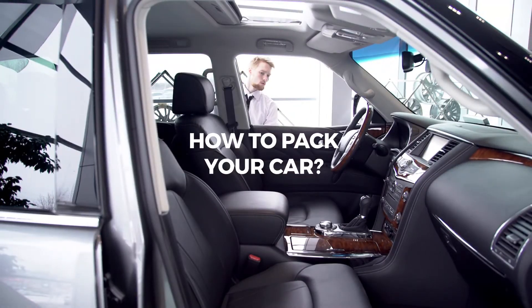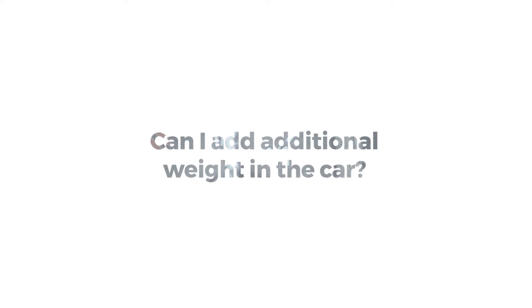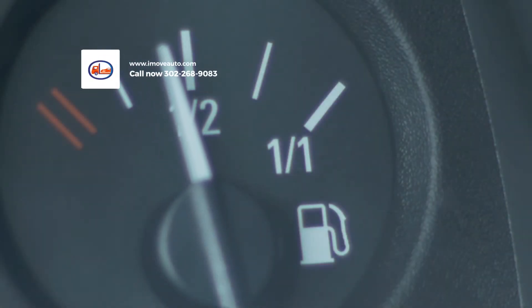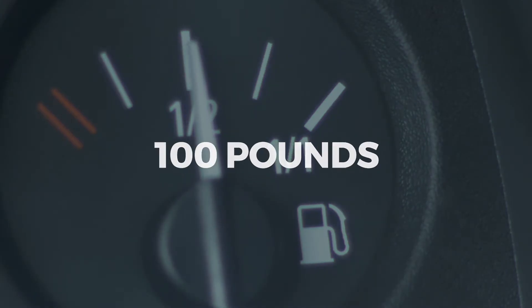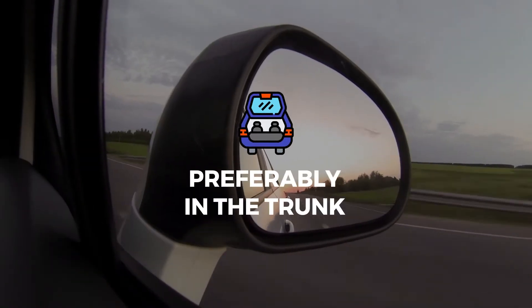How to pack your car. One of the most frequent questions we get: can I add additional weight in the car? The answer is yes. By ensuring you only have a quarter tank of gas in the vehicle, you can put up to a hundred pounds of personal items inside the car, preferably in the trunk and/or the back seat below the window level.